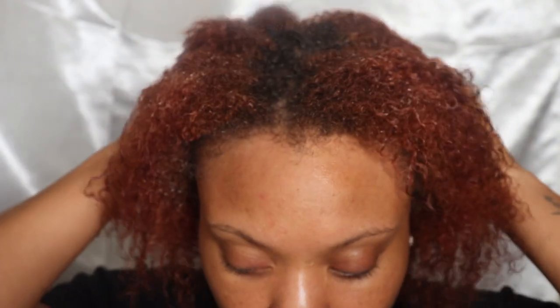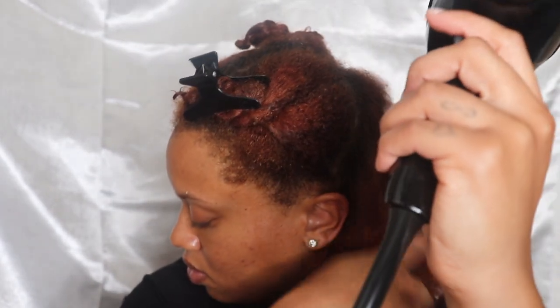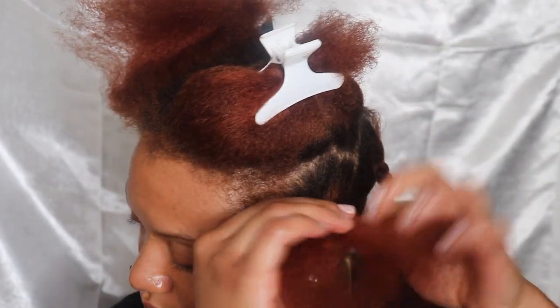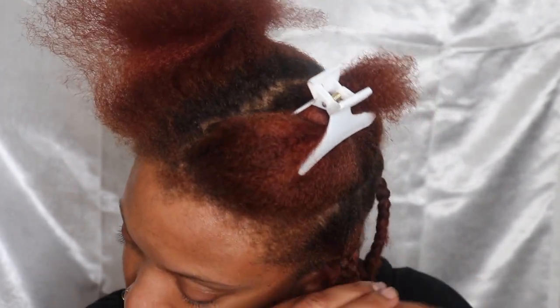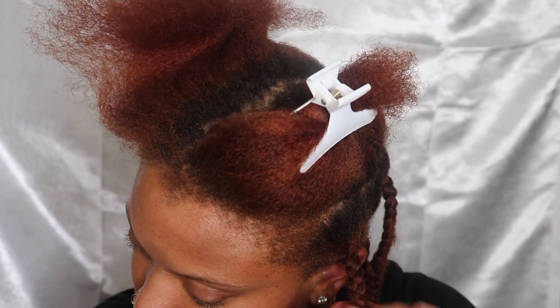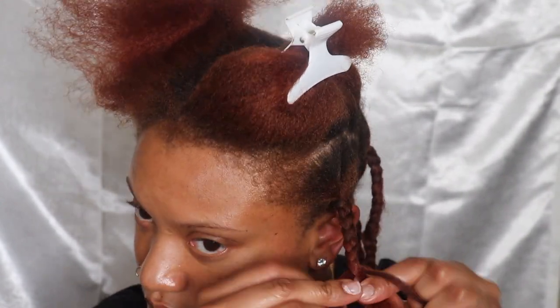I am going to be trimming and cutting my hair anyway, so I wanted to do one last blowout style just to get it out of my system. I did a braid out on it and it turned out super cute.